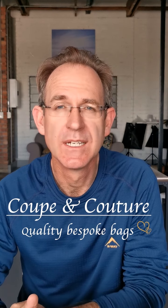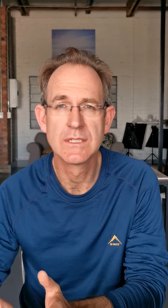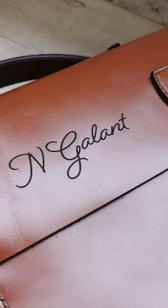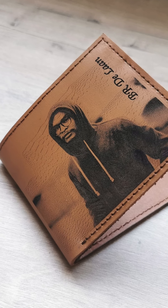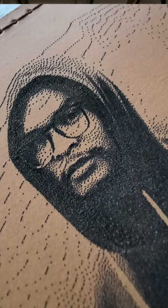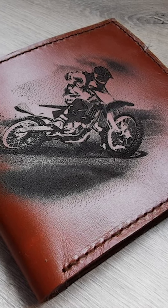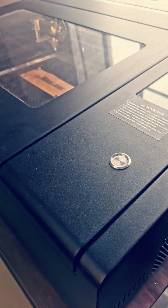Hi everyone, my name is Bruce from Coupe et Couture. We're a bag and wallet company here in Cape Town, South Africa. We deal mainly in leather goods and we do bespoke work — we personalize bags or wallets using our laser engraving machine and do different designs according to what customers want. About a year ago, last December, we bought our laser machine from Max Laser South Africa and we're very pleased with it.